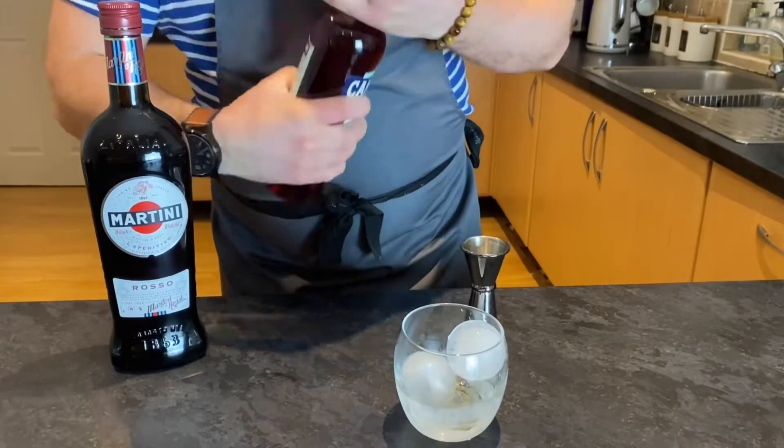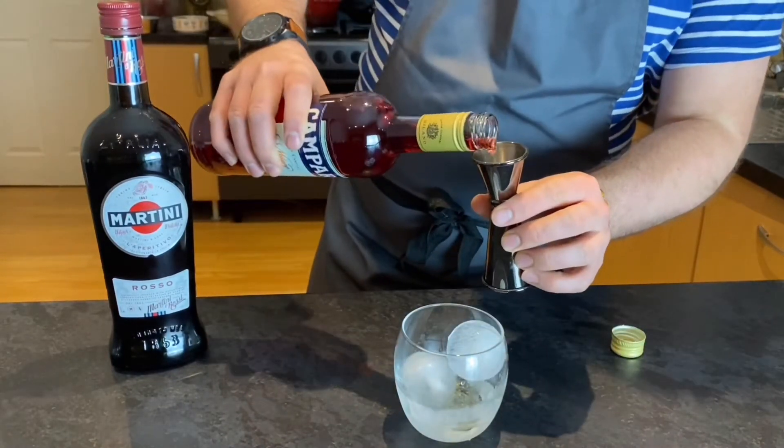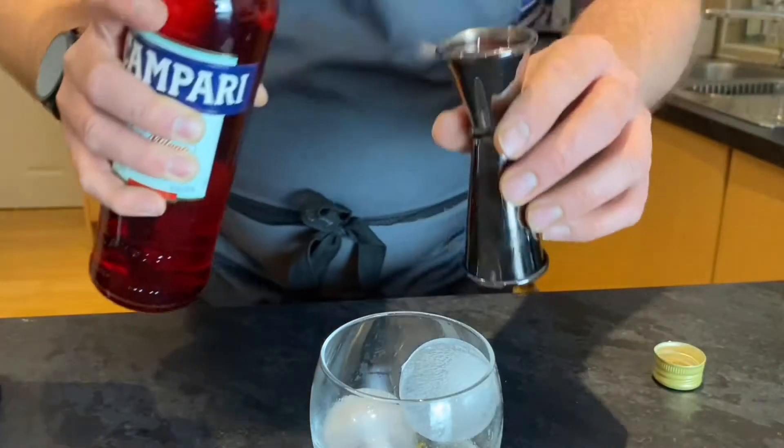Next, we're adding in the Campari, which is adding the bitter element. The Campari is also the main source of the colour at the end of the cocktail.